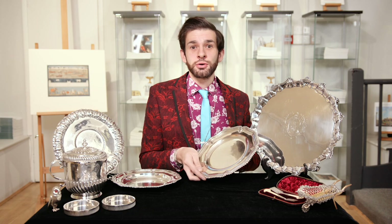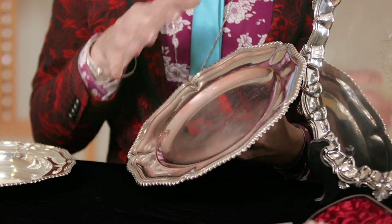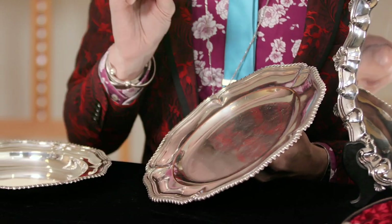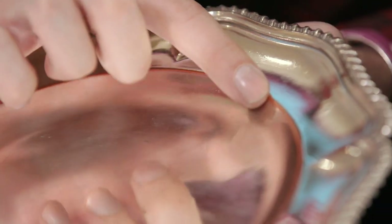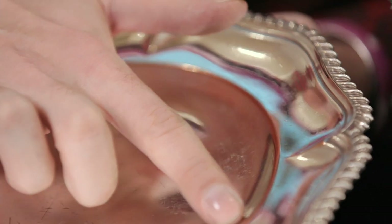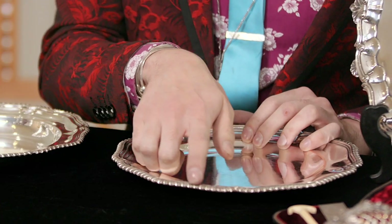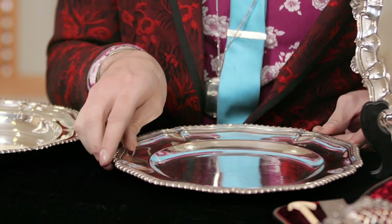One of those is Old Sheffield plate, made in the middle years of the 18th century until about 1840. It is actually a body of copper with a sterling silver sheet fused to it. Over the centuries of use, Old Sheffield plate tends to wear away and reveal the copper core underneath. This is a telltale sign of Old Sheffield plate in most cases. Occasionally it has a leaded border added to it as well, which also can be seen through wearing away.